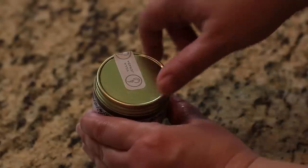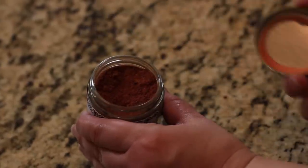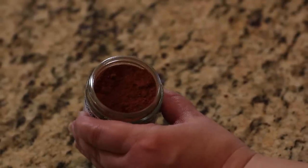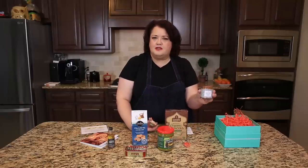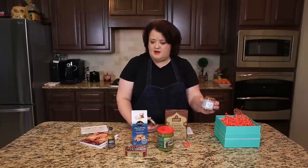I'm going to go ahead and open this one up — I haven't opened it yet. Oh wow, this smells incredible! There's a lot of cinnamon in here, it smells like there's some cumin, some chili powder, and a little bit of sweet in here. I really look forward to trying this rub.